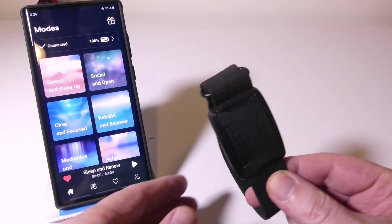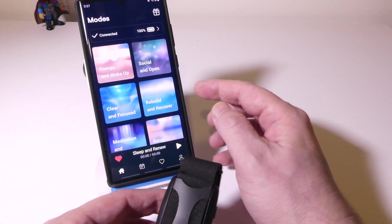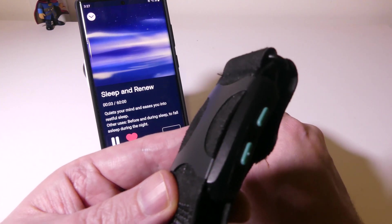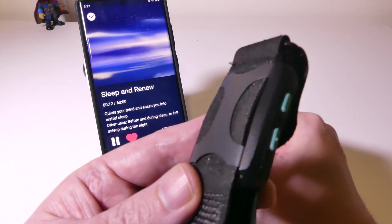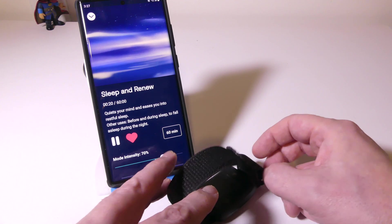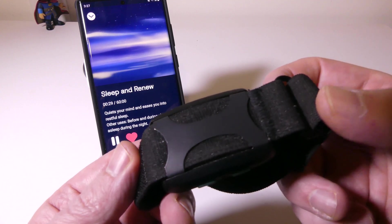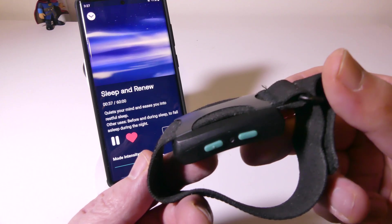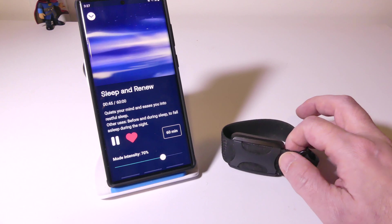This device uses vibrations. I'll set it to 70% so you can hear how loud it is — it's very, very silent. It was so silent that my camera couldn't even pick up the sound at 70% intensity. So if you're worried about waking someone else up in bed, or if you're on a train or bus and don't want to draw attention, they've done a really good job keeping it silent while still being powerful against your skin.